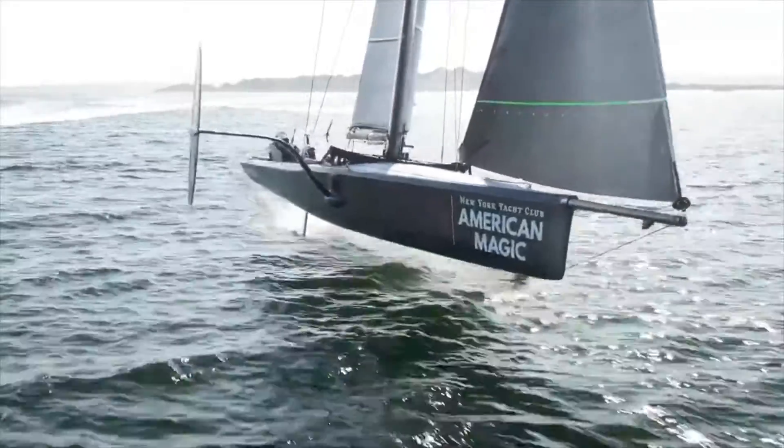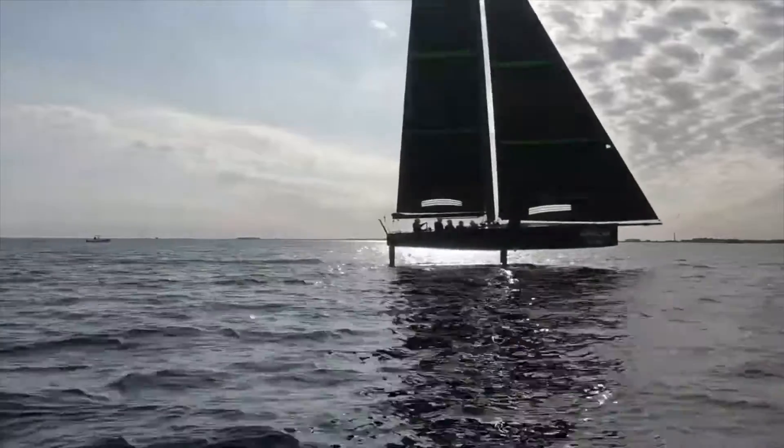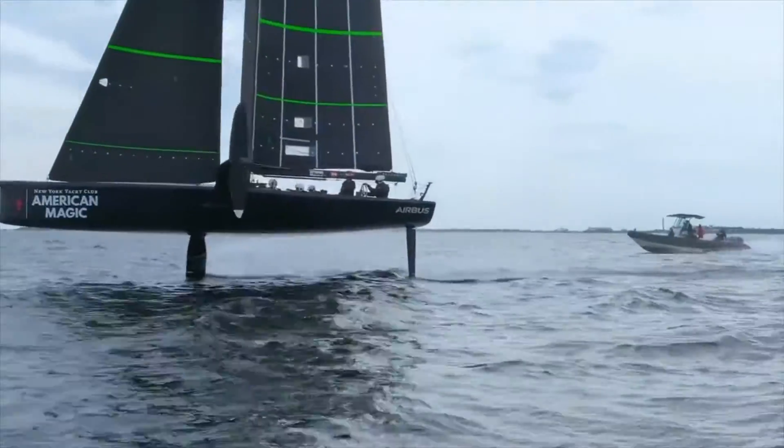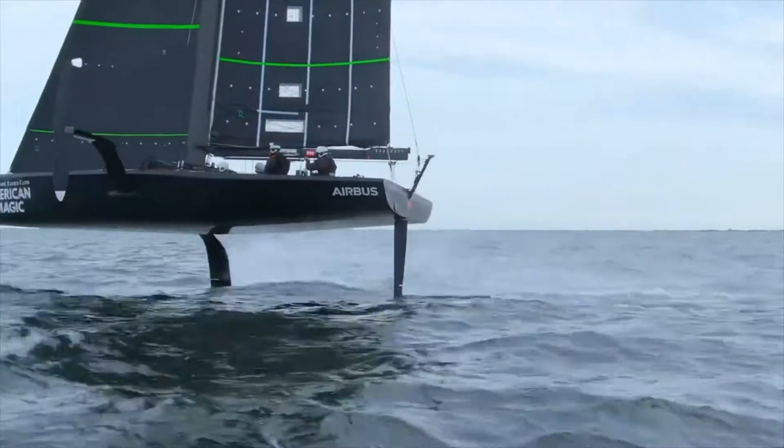The boat is able to create enough power to get up out of the water, reduce the drag of the hull, and go up into the foils — and with that comes more and more speed. The next thing you know the boat's doing 40 knots. Pretty exciting.